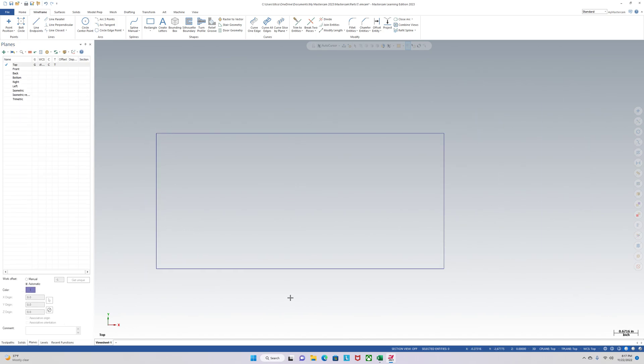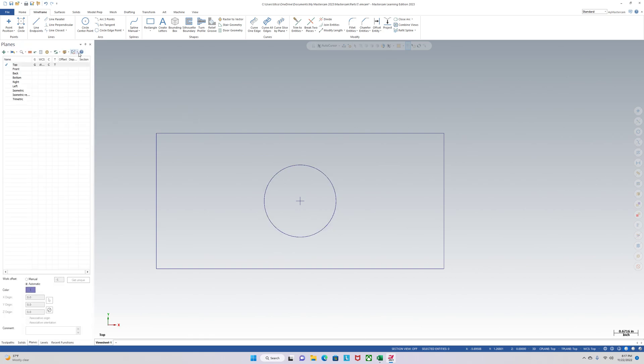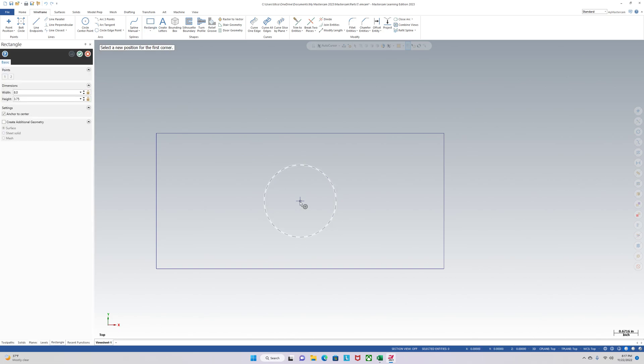Now we can either extrude this down to create a body, or we can keep drawing and do wireframe. Let's create a point in the middle, and from here you can create more rectangles, add holes, and just get creative. This isn't planned out, so I'll just start drawing stuff — make a hole right in the middle, and then we will make a bolt pattern.